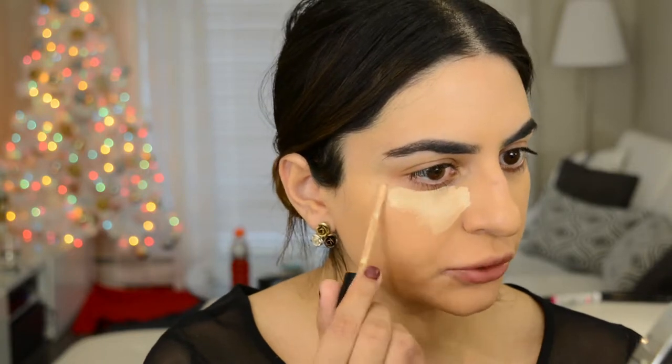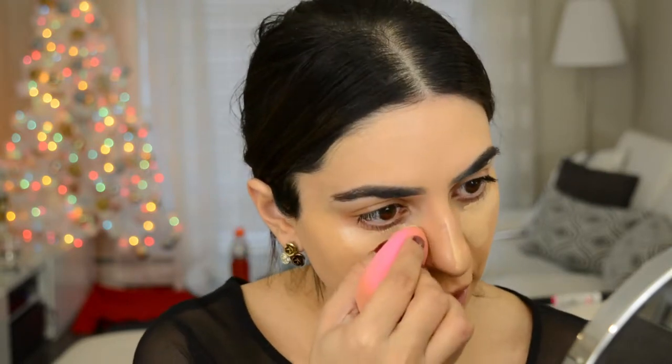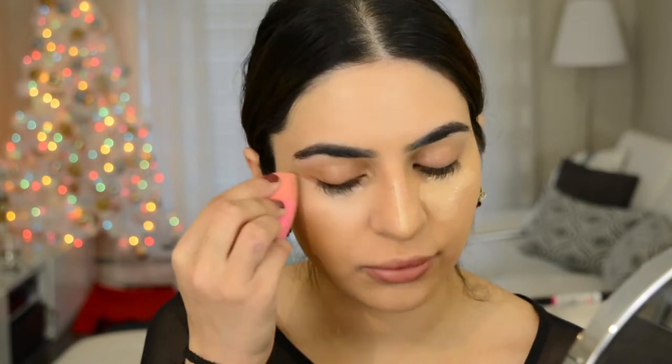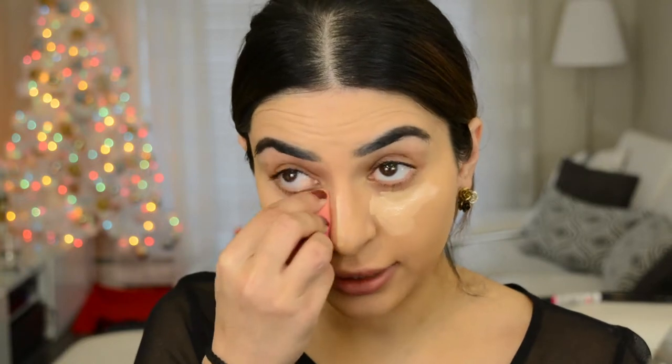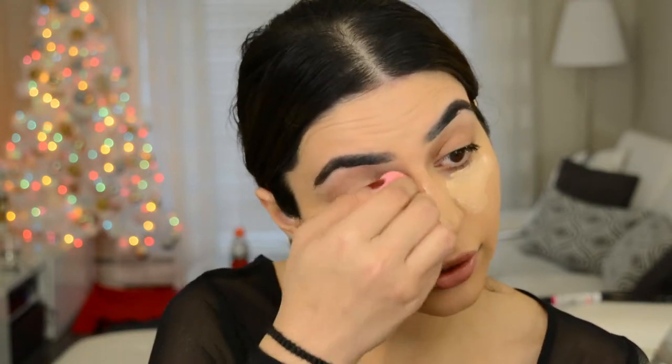I feel like these two make such a nice pair together — they're both so very light on the skin, but they actually give you the coverage that you want. You can still conceal dark circles and stuff, but it's just so light, fresh, and airy. I'm just gonna blend in these areas as usual. I'm also gonna take this concealer up onto the lids instead of using a separate primer.